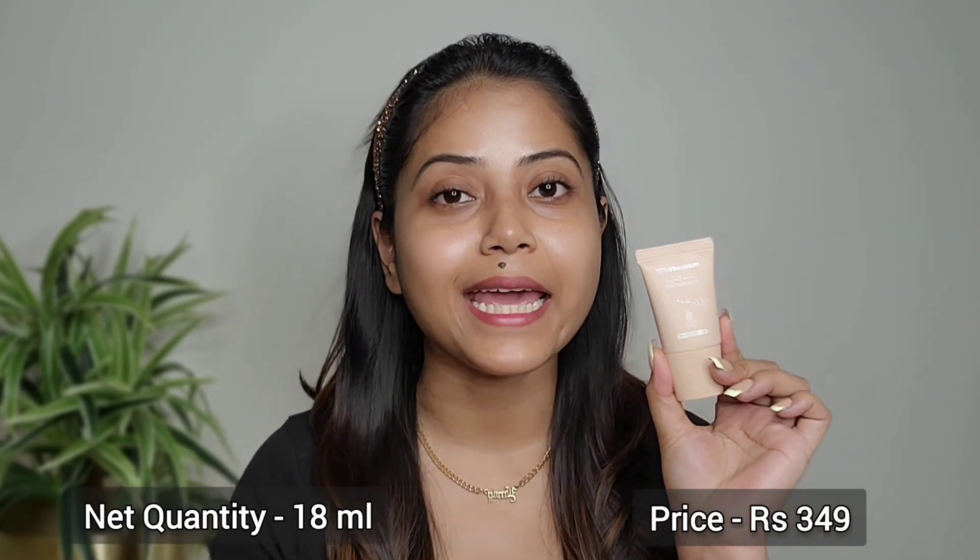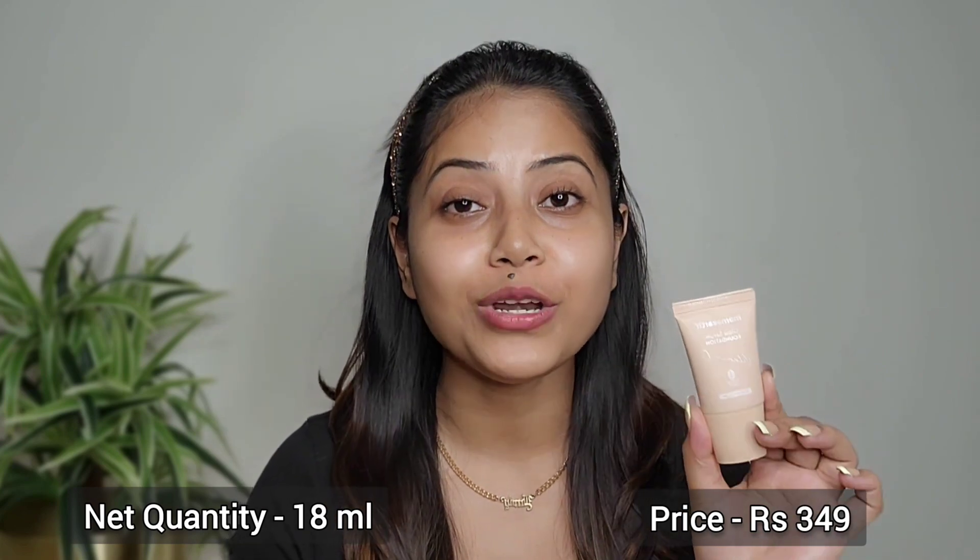You can carry this bottle anywhere. Its net quantity is 18 ml and its price is only 349 rupees. If you are going to try MAMART Glow Serum Foundation, I would suggest you try this mini bottle first.